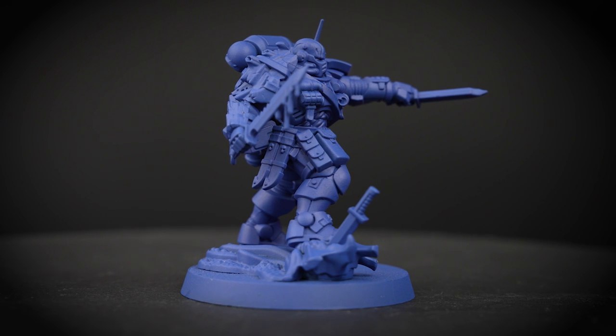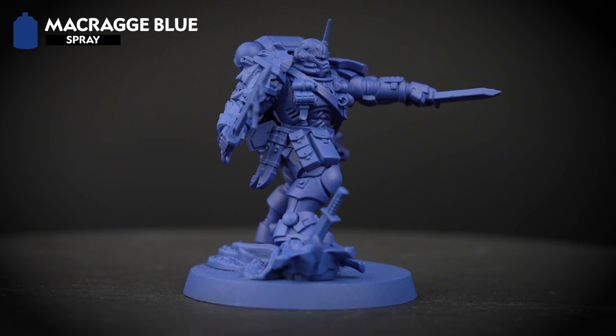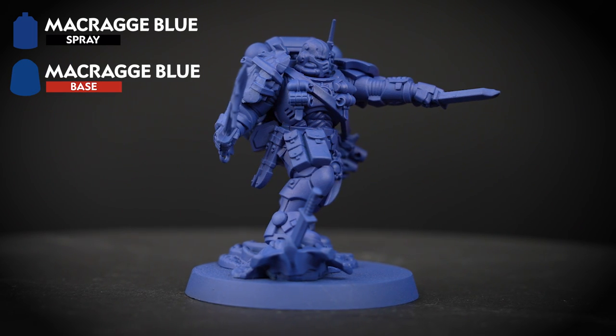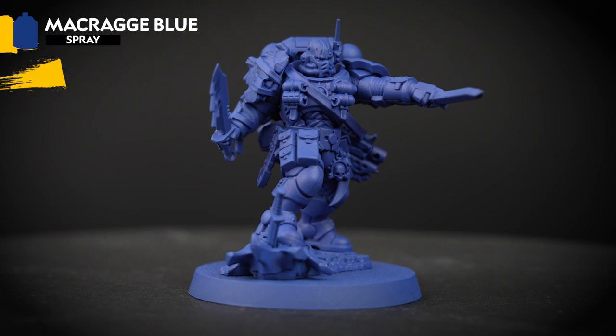To start off this guide we've undercoated this model in Macragge Blue. This will give us a great head start on that blue armour. You'll also need a pot of Macragge Blue to hand — this will help us tidy up any mistakes later in the process.